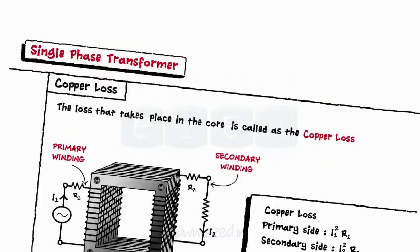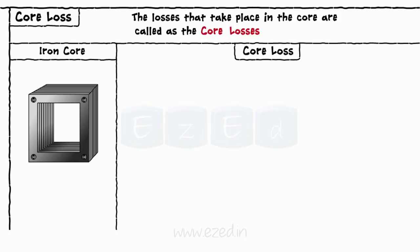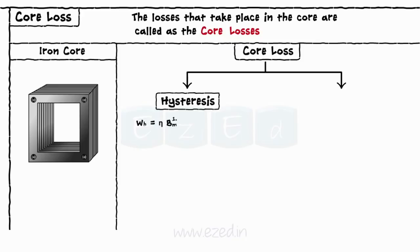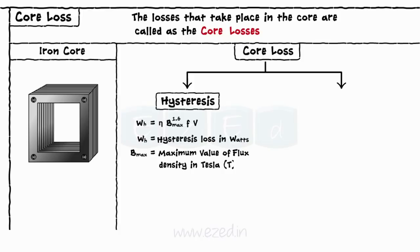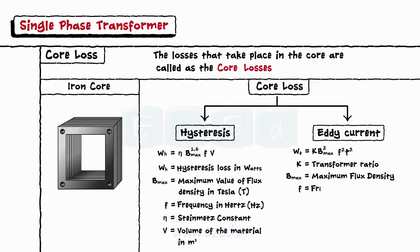The losses that take place in the core are called core losses or iron losses, as the core is made up of iron. These losses are of two types. Hysteresis losses given by WH = η × Bmax^1.6 × f × V, where WH is the hysteresis loss in watts, Bmax is the maximum value of flux density in Tesla, f is the frequency in Hertz, η is the Steinmetz constant, and V is the volume of the material in cubic meters. Eddy current losses are given as WE = K × Bmax² × f² × t, where K is the transformer ratio, Bmax is the maximum flux density, f is the frequency in Hertz, and t is the thickness of the lamination.